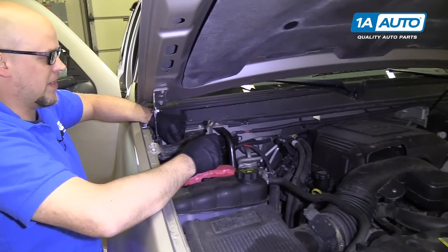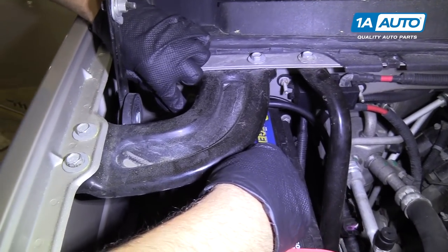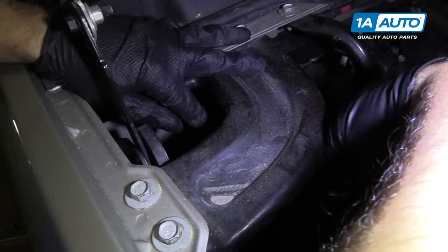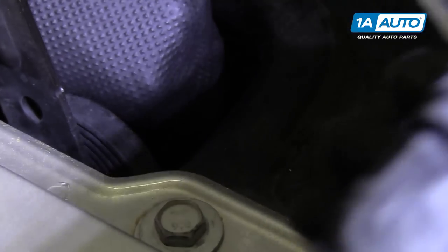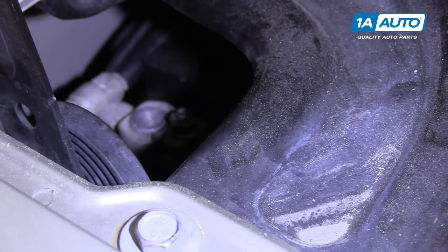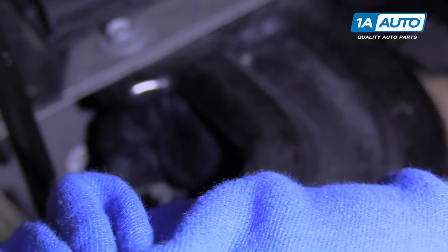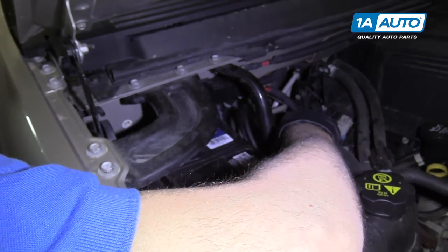We're going to disconnect the battery. I'm going to use a 10 millimeter wrench. We're going to disconnect the negative post on the battery. Just loosen this up a little bit, grab it and wiggle it back and forth, then tuck it out of the way.